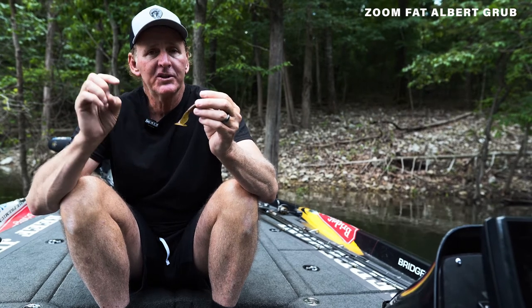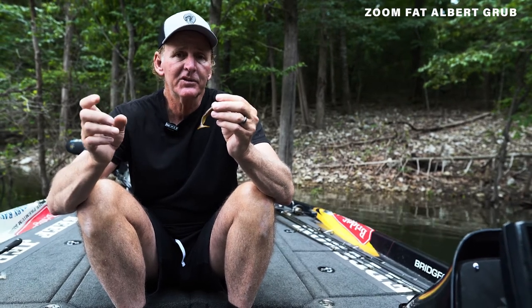And thirdly, my favorite way to fish it is on a football head jig. You can use the double-tail trailers on a football head jig, but the single-tail Fat Albert Grub is a really good way to catch it. And finally, the last way I fish it is on a swim jig. You can use a lot of different types of swim jig trailers, but nothing, in my opinion, works as good as a Fat Albert Grub as far as attracting strikes with the action of that tail.